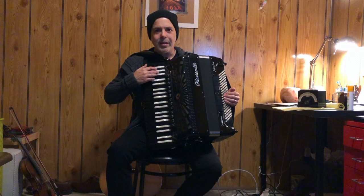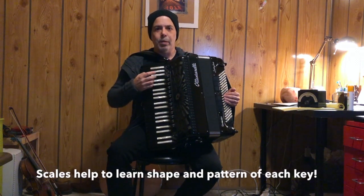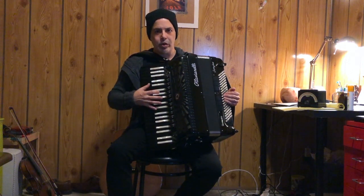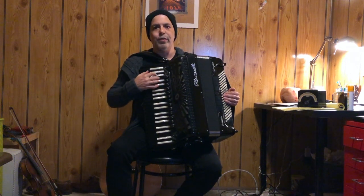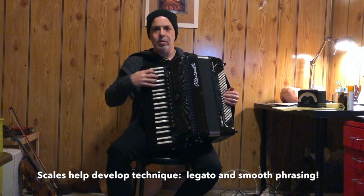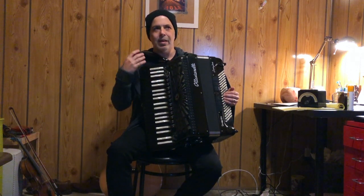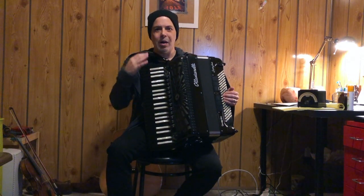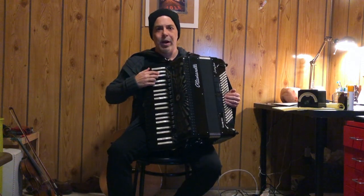I like to start my practice session with my scales. The scales will help you learn the shape and pattern of each key on the keyboard. On a keyboard instrument, each key has a different shape and we really want to get that shape underneath our fingers. It'll help you to work on your technique, playing with a nice legato smooth tone. And in addition to that, doing the scales first in your practice session helps to calm your mind and helps you to focus so that you can do the other work that you'll need to do during your practice session.